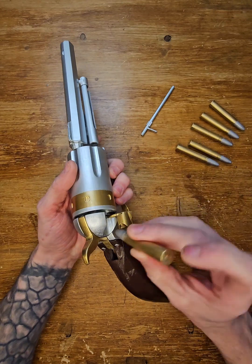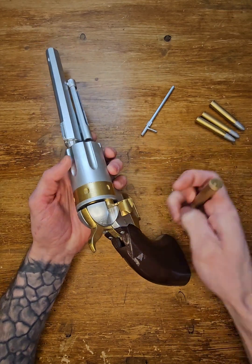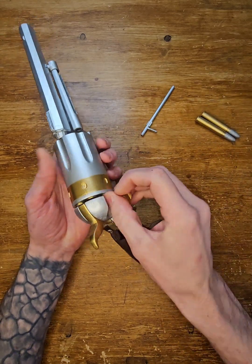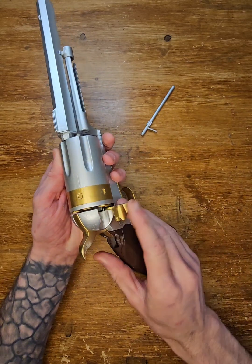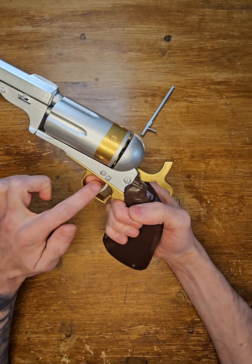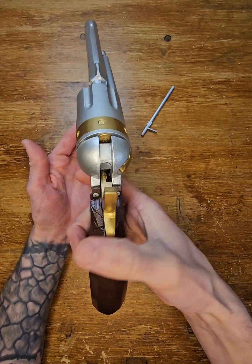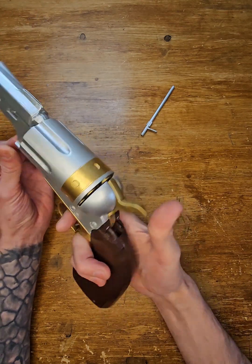So let's go, let's start with getting bullets in: 1, 2, 3, 4, 5, 6. There you go. Let's check the combination between hammer, trigger and cylinder — so 1, 2, 3, 4, 5.